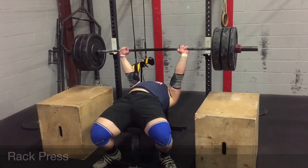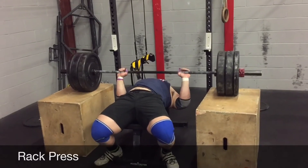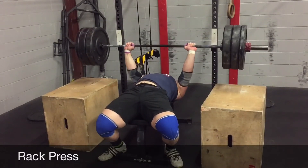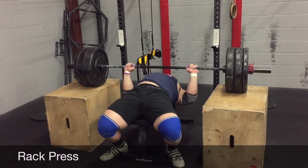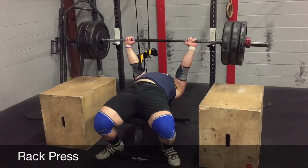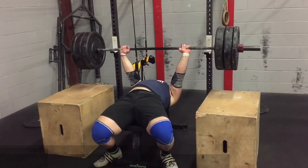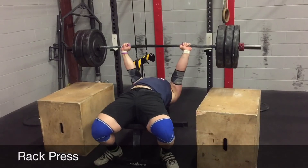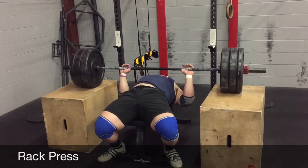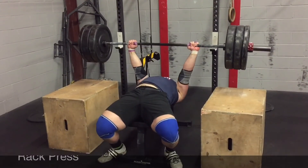Rack press is one of my favorite bench variations. Set up boxes or safeties so the bar is stopped right at your sticking point. From there, you release tension, find tension again, and press. Control on the way down, release, find tension, then go. What's important is that you're actually releasing — not staying tight. If you've done hand-release push-ups, it's essentially the same concept. This really works on generating force from your sticking point so it becomes a strong point and you can accelerate through the finish of the bench press.